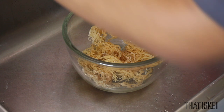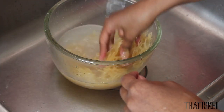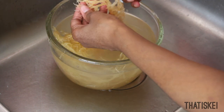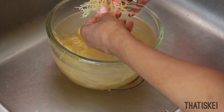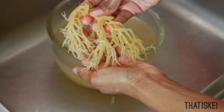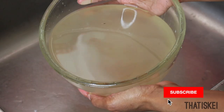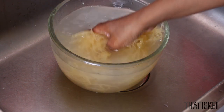Sea moss does come from the sea, so it will have a lot of sand, salt, and little particles of dirt on it. You really want to thoroughly wash your sea moss — a few rinses will be necessary. As you can see, the first rinse is going to be very cloudy. Get in there and make sure that each strand of that sea moss vine is extremely clean. I separate the clean vines into a clean container, then change the dirty water and add clean water for another rinse.